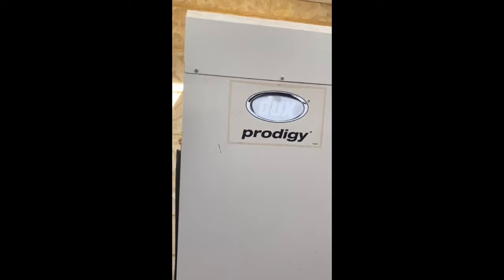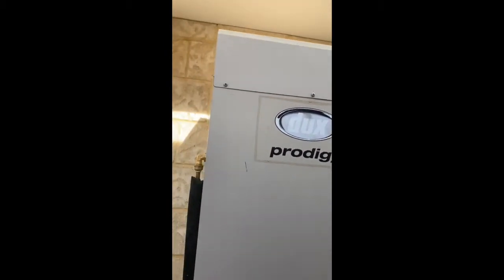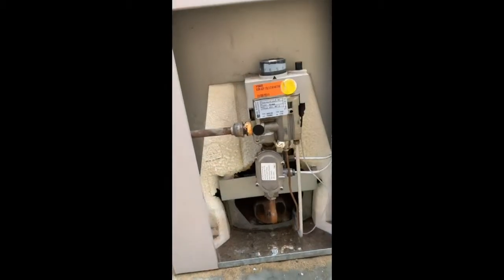Hey guys, if you've got a duct storage hot water unit or something very similar, it would be a good idea to just lift the cover off now and then and have a look at how it's burning.